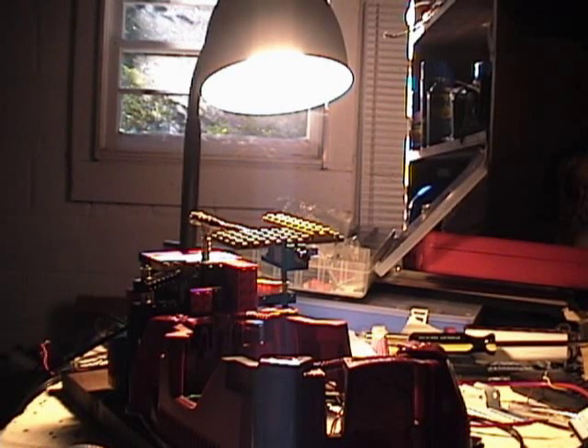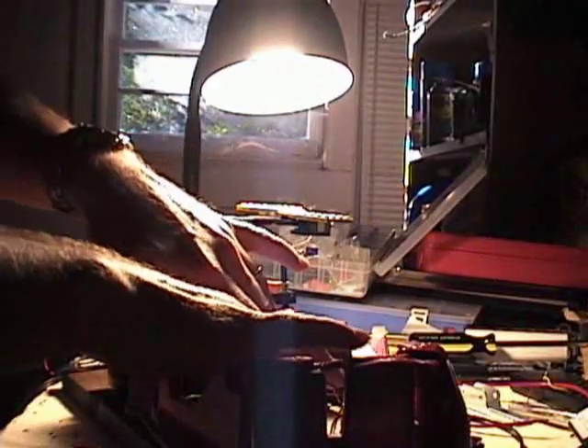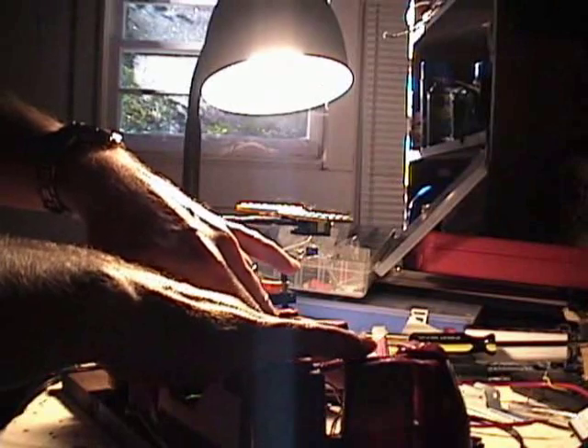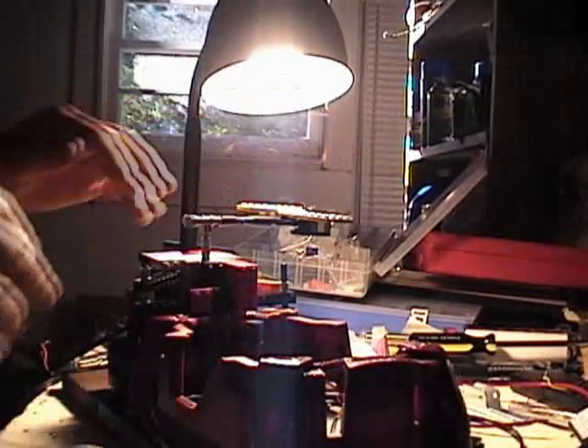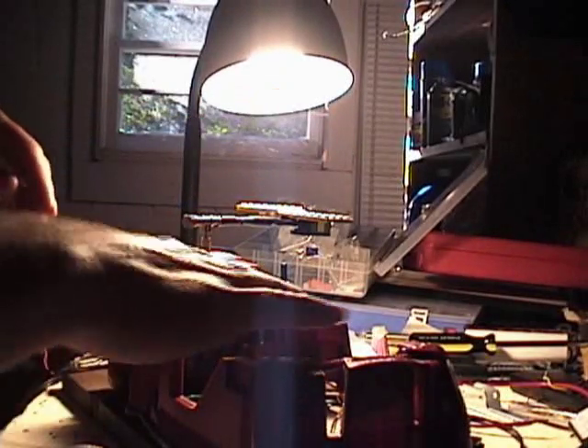This has got to be the world's first Lego electromechanical analog synth that's also circuit bent. Here we go. That's just some of the basic capabilities.